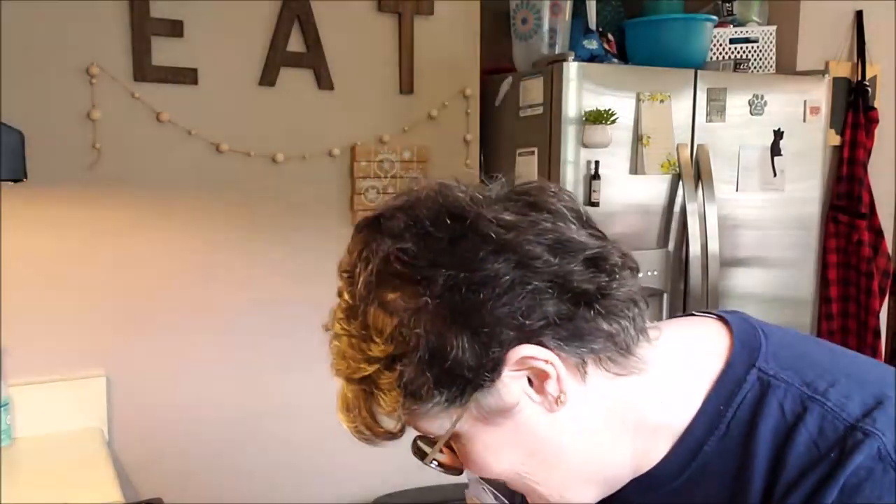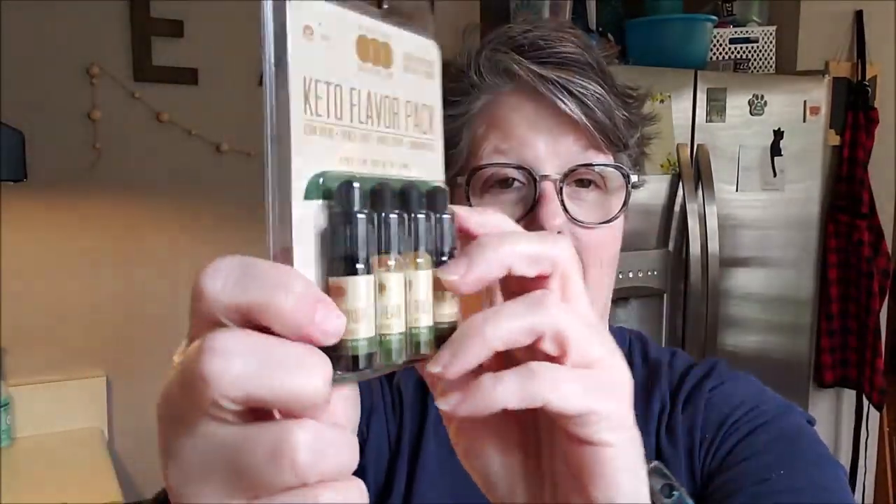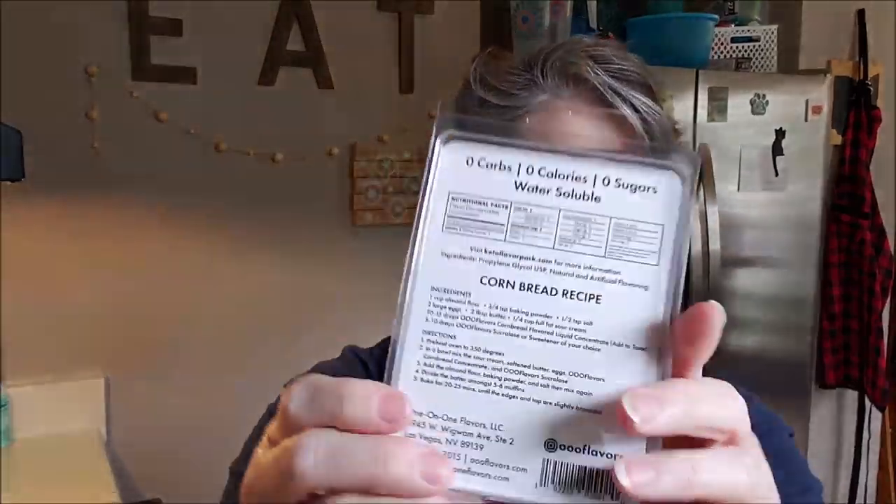They're made sugar-free with no carbohydrates. The ingredients are propylene glycol and natural flavors. This was not cheap — not gonna lie. This four-pack was $12.99 with free shipping; I got them on Amazon. But they're supposed to be concentrated, and if they're good, it's worth it to me.